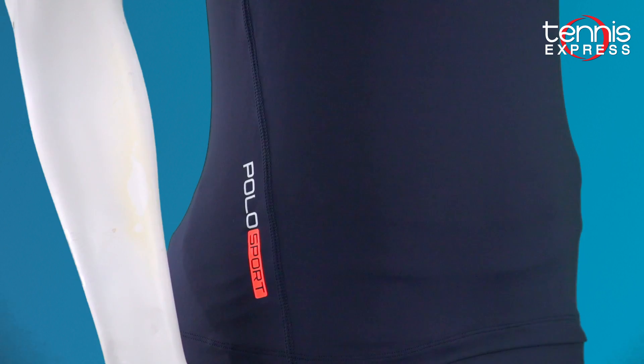One thing that I love about both the skirt and the tank is that it has reflective material on the back. So if you decide to go for a walk in the evening once the sun is down, that's fine — you're going to show up still because the reflective detailing is going to help you out.